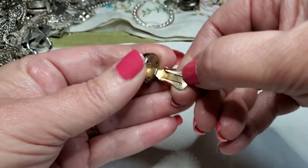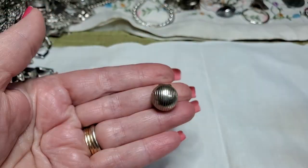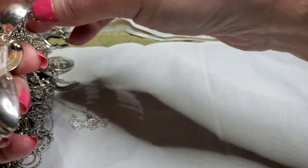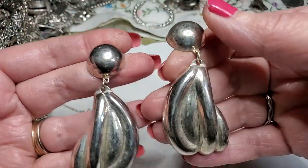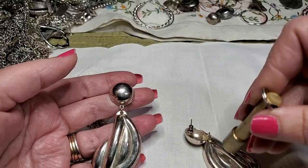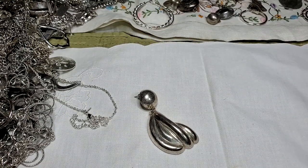We have another earring — clip-on, nice, pretty. Oh, we've got two here together, let's take them apart — they came that way. Nice, pretty, really pretty. These look sterling to me — not picking up. Let me look at one while you look at the other one — let's see if I see anything. No, I don't see anything. But I'll test it.